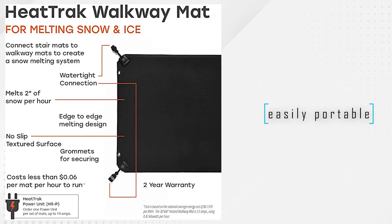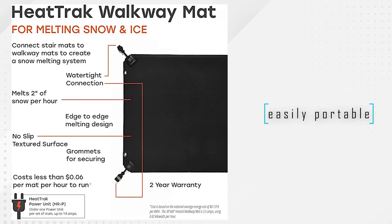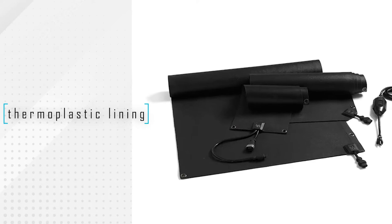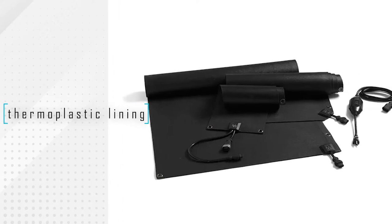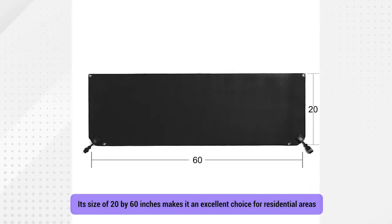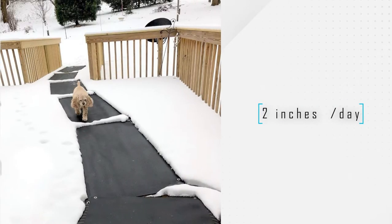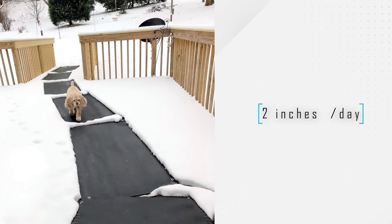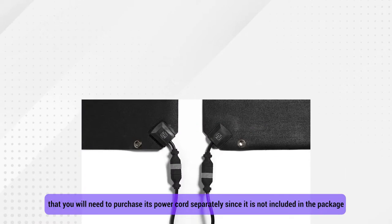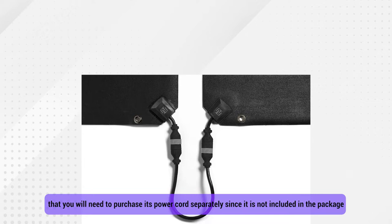This walkway mat is easily portable, and you can connect it independently to your home's stairways and walkways. Durability is not a problem, as its exterior surface has customized thermoplastic lining. Its size of 20 by 60 inches makes it an excellent choice for residential areas, and it can melt a maximum of 2 inches of snow every day. It's worth keeping in mind that you will need to purchase its power cords separately, since they're not included in the package.